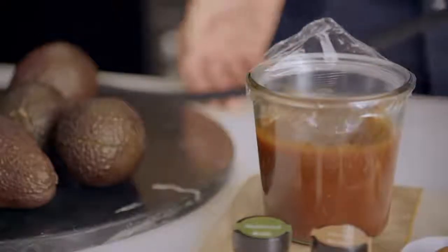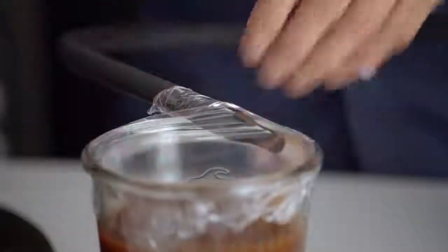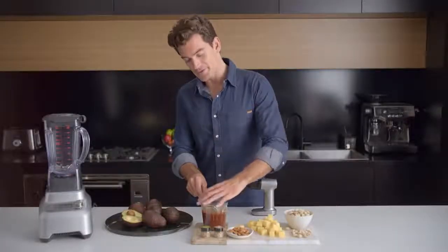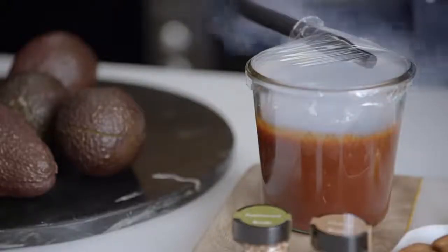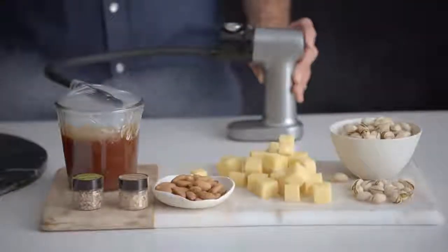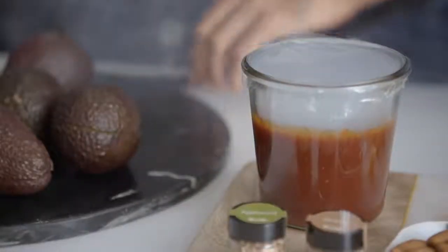I've got a BBQ sauce here resting in a container covered in cling film. Then I'm going to take the hose, put it into the container, turn the gun on and ignite the wood chip burn chamber. Make sure you seal around the hose leaving a little bit of airflow, which is good for flavour infusion. I like to start on high, which is a bit more powerful and ignites the wood chips easier, then turn it down to low to finish off the smoke. Then just cover that up and let it sit for a few minutes.